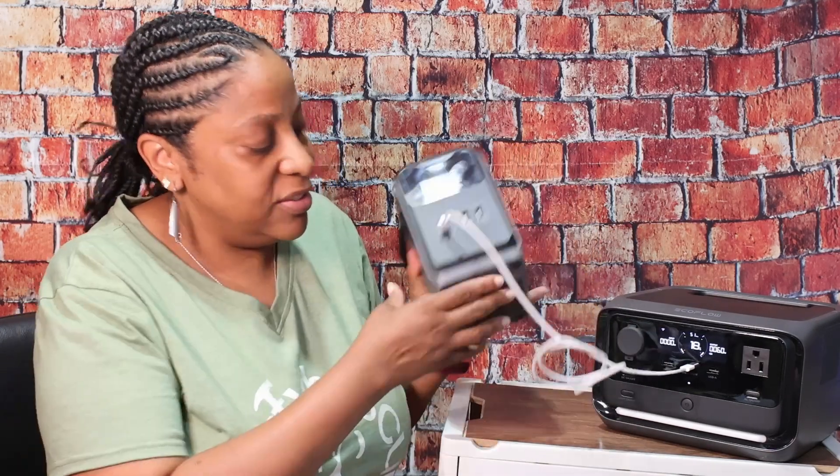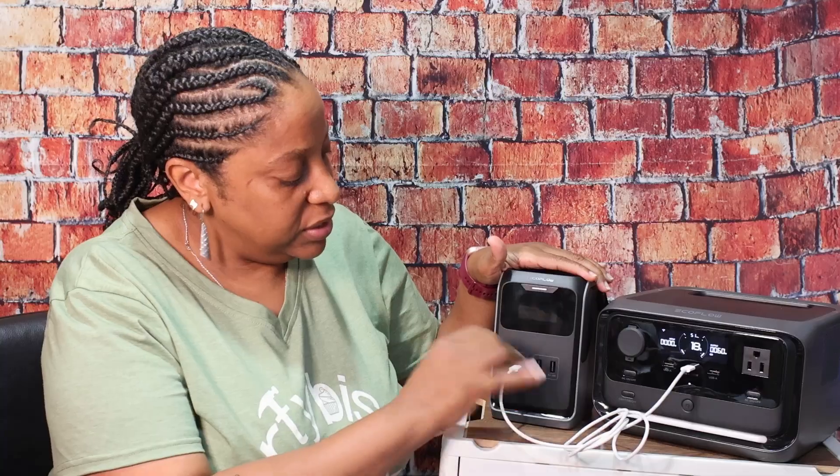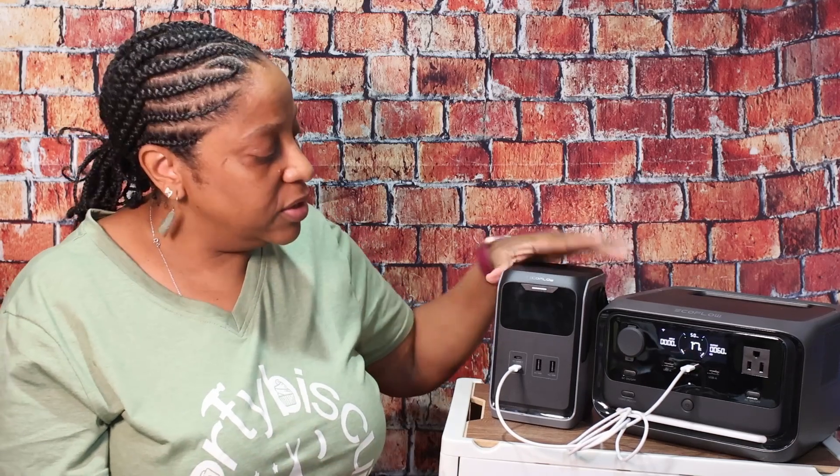EcoFlow has other batteries like the Rapid Series small ones — there are many options. This fits right in the middle at 192 watt-hours for the 200 series and 288 watt-hours for the 300 series. It's cute, small, matches the product line, and charges via USB-C with USB-C and USB-A outputs. The USB-A is only 12 watts, so I'd use that for a watch or headphones, and leave the higher-powered USB-C ports for phones, tablets, or even a MacBook. All in all, a great small device and a nice addition to the EcoFlow lineup.